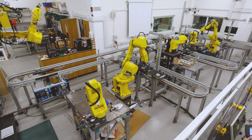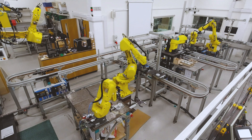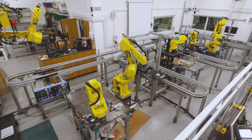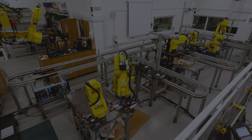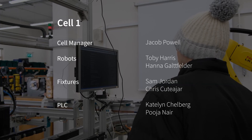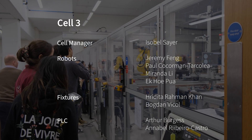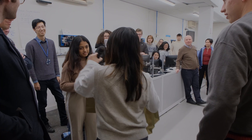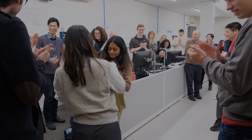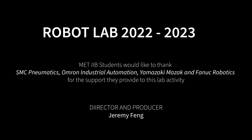This process continued until seven successfully completed gearboxes were delivered. That concludes Robot Lab 2022. We'd especially like to thank Alan, Duncan, Chris, Simon, and Zeng Yang for their hard work in making this all possible.